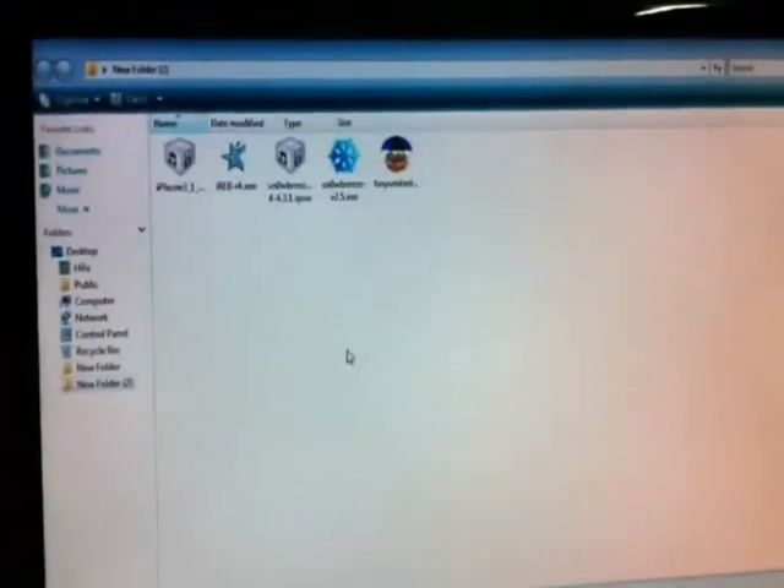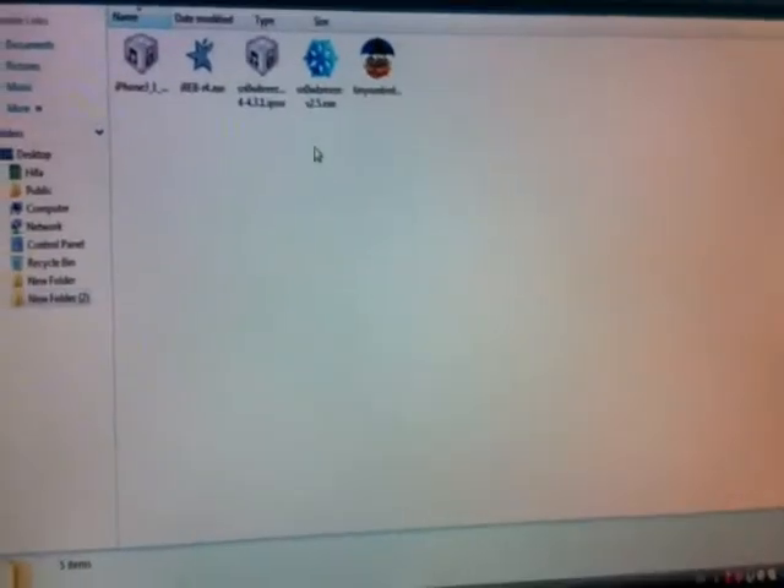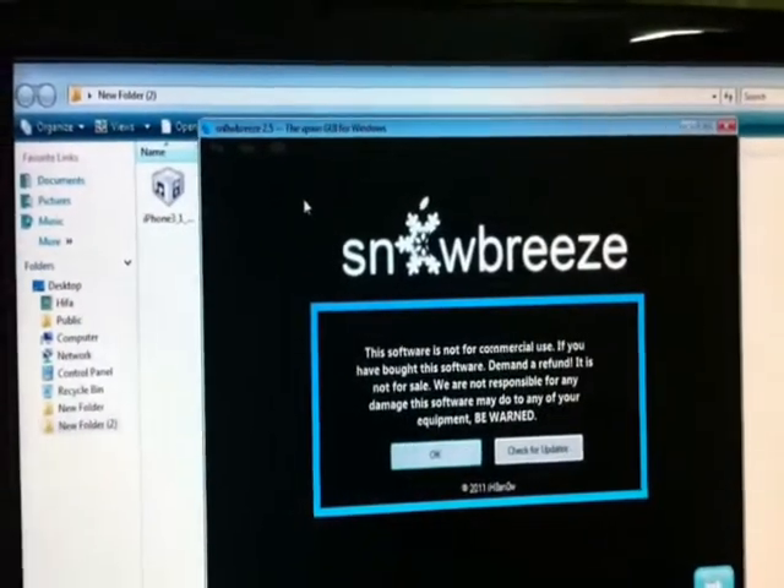Now what you need to do is restore your device. But first, put it in DFU mode. If you don't know how to put it in DFU mode, you can follow the guide.